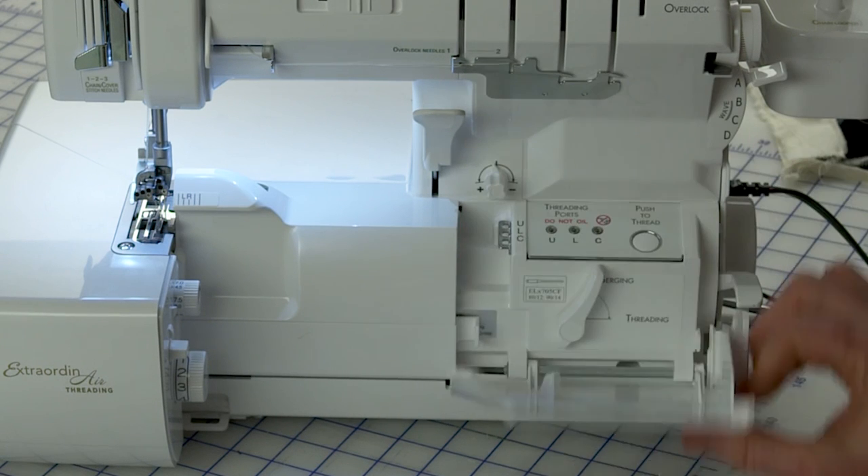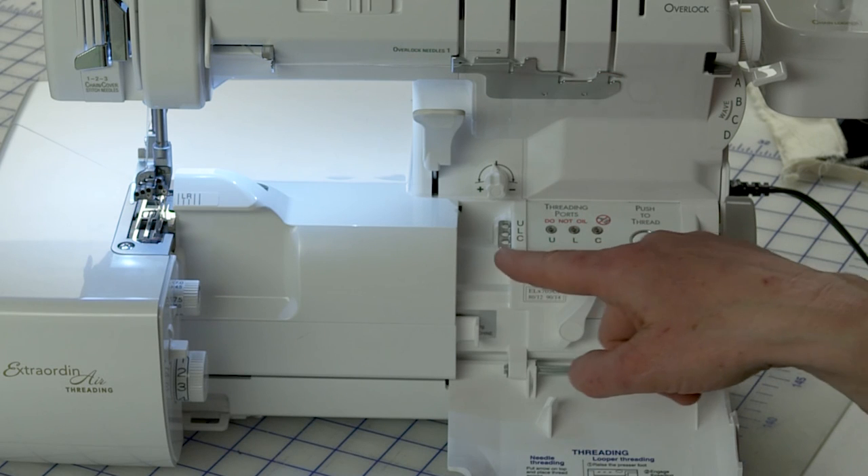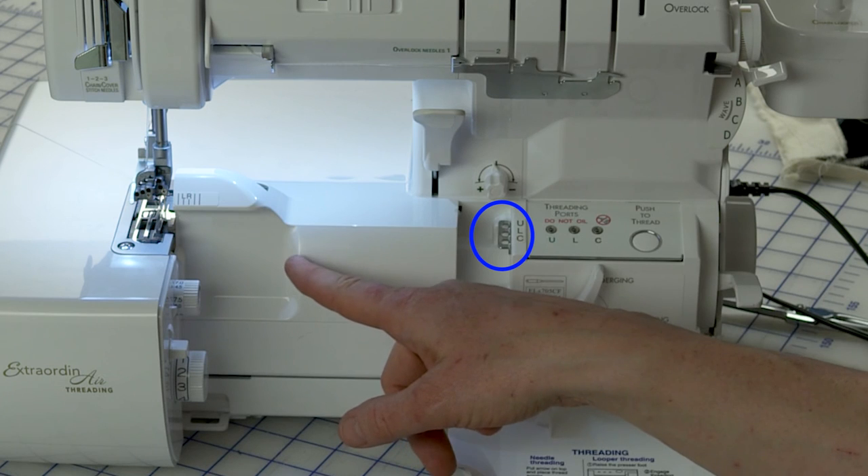Another feature that makes this really versatile is if you're working with specialty threads that are heavy and would cause too much tension to thread through the ports, you can use the bypass thread guide instead and then continue on — it makes working with heavier threads much easier.